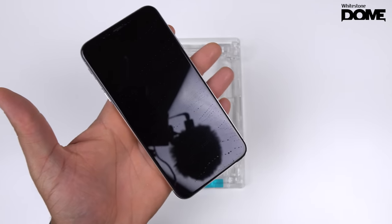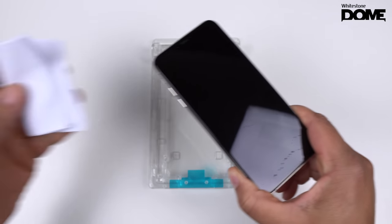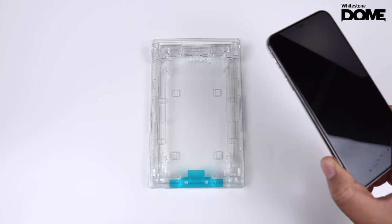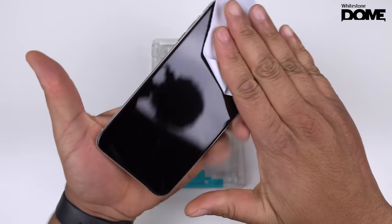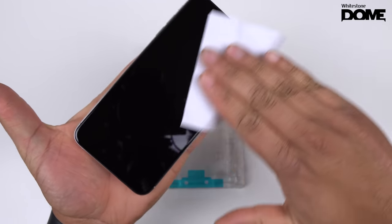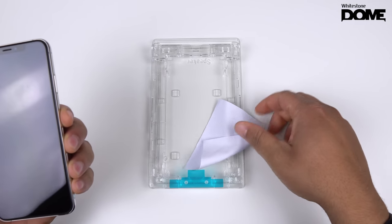After you do that, set that alcohol swab to the side because you may end up coming back to it. They did give us a little stack of cloths — grab one and go ahead and dry the screen off. Once you get it all dried out, let's go ahead and move to the next step.